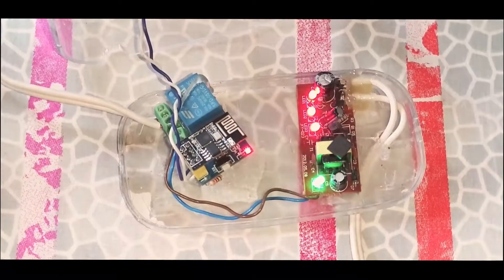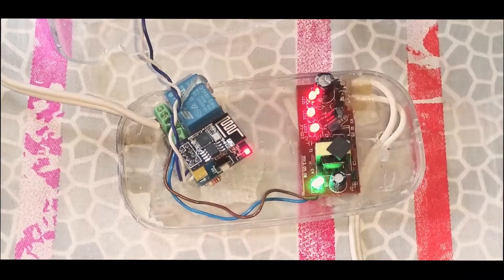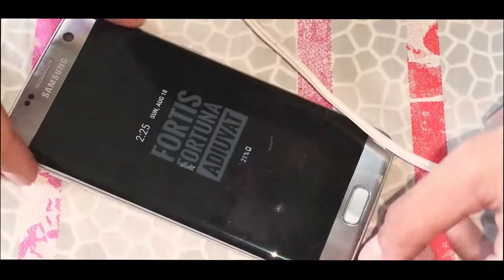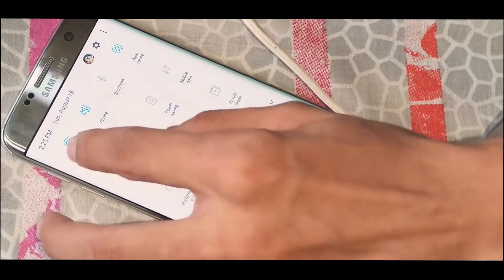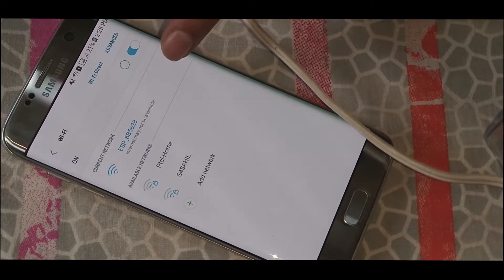To use it from mobile, we need to enter our home Wi-Fi credentials into this ESP8266. I made a web server inside so we can change the Wi-Fi credentials at any time. First, grab your phone and go to the Wi-Fi settings, and connect to the ESP access point.